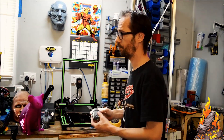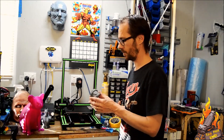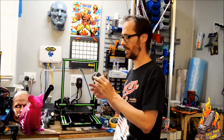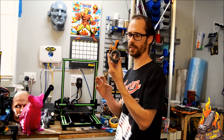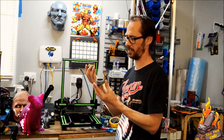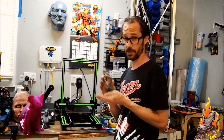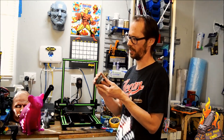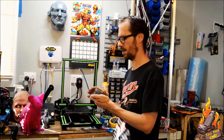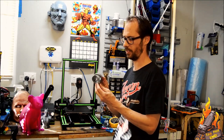Print quality in different materials — this machine actually performed the best with ABS. I had the cleanest prints with ABS. This is a Spider-Man Homecoming goggle set and, to be honest, it printed fantastically. Tolerance wasn't bad — it's a little bit tight, but it was meant to be a snap fit and it's snap fit. So I'm pretty happy with the ABS quality of this machine.